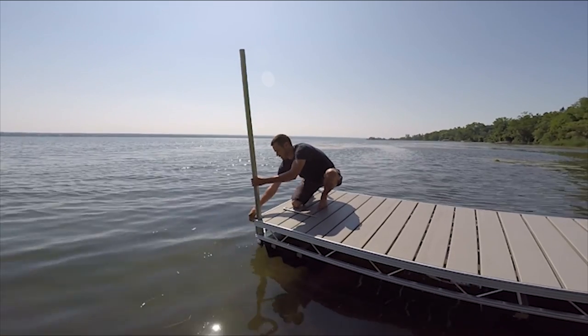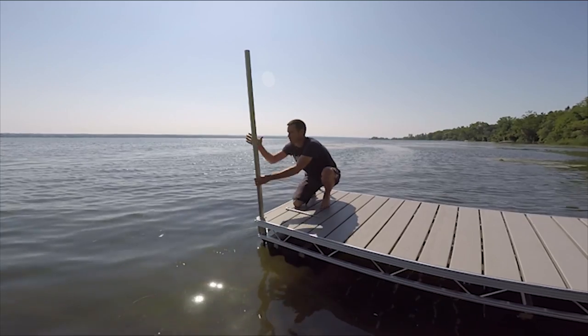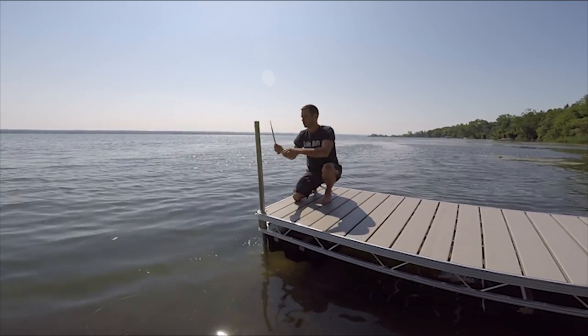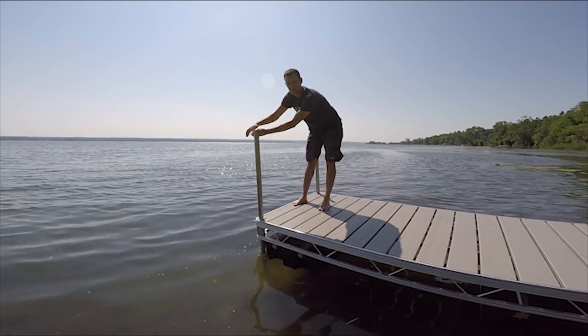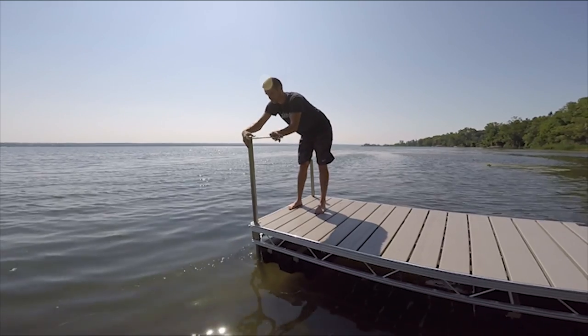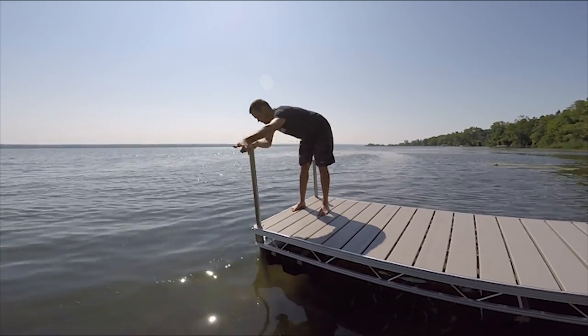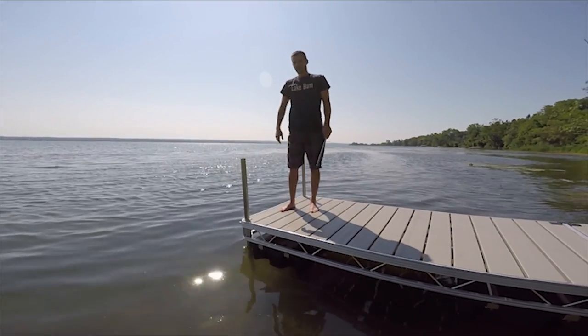Let me show you how it works. Loosen the set bolts enough and get them out of the way. That drops down in. Got a rod — stick it in the top. You can really use anything that's fairly rigid. From there, we're just going to start cranking it in. And you'll see, it goes down fairly quickly without much effort. And there you have it.